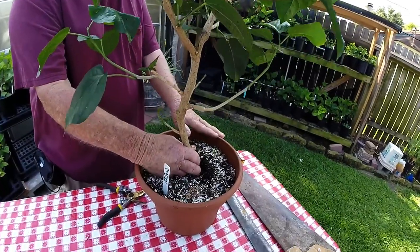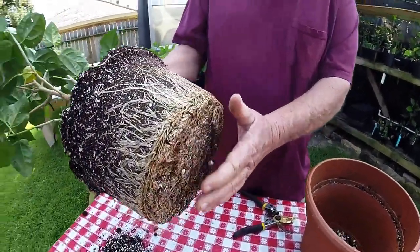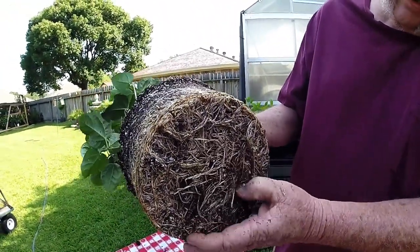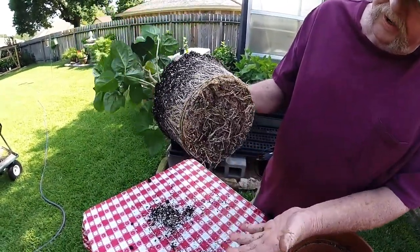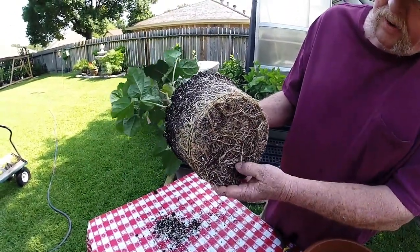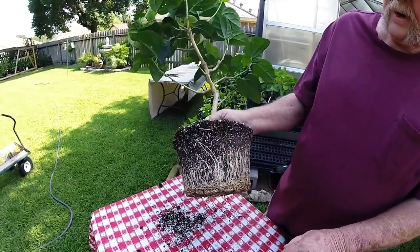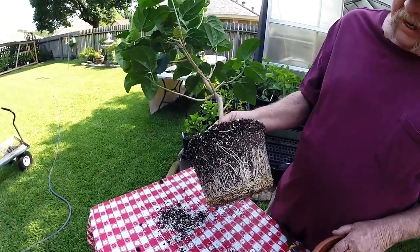We'll remove the plant from the pot. As you can see, it's starting to get kind of root bound in here, and if you'll notice, it's kind of dry. We've been watering it every day, but when these roots get tight in there like that, they won't let the water get in — water just runs down the side of the pot and out the bottom.